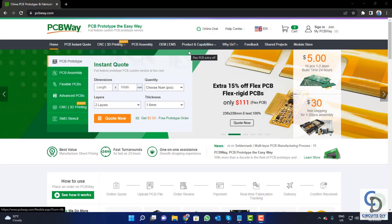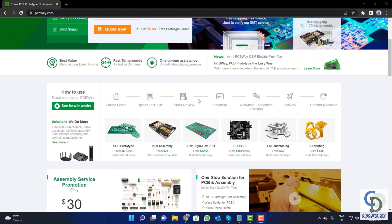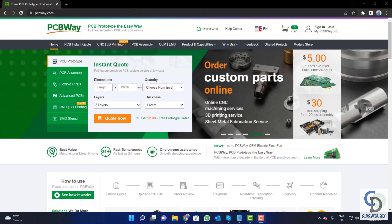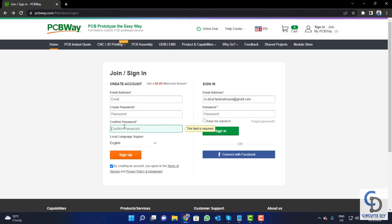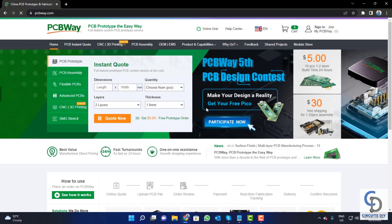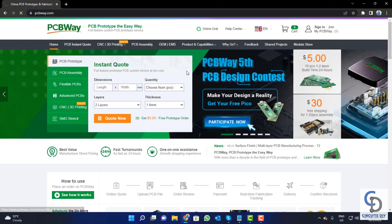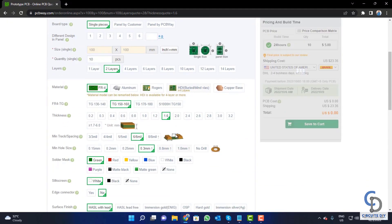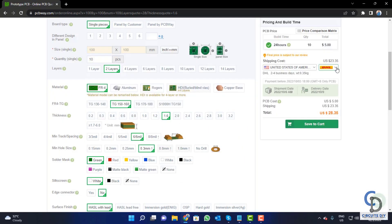This video tutorial is sponsored by PCBWay.com. They are providing high quality PCBs for just $5 only. Visit the website and click on the sign-in button, create your account, and then click on the $5 for 10 PCB button. Fill in the specifications like number of layers, dimension, color, and quantity. Select your country and a shipping method.